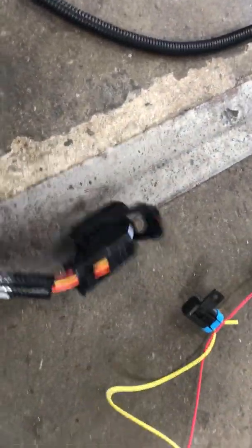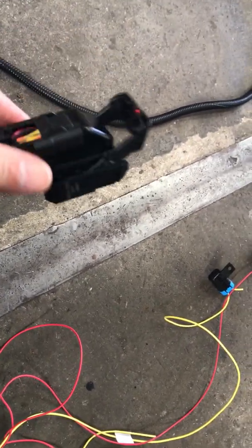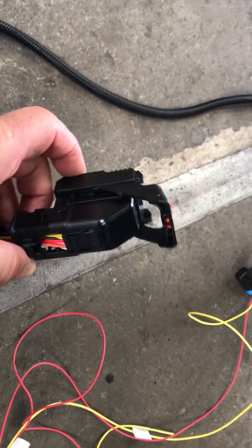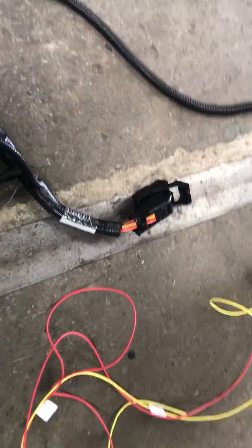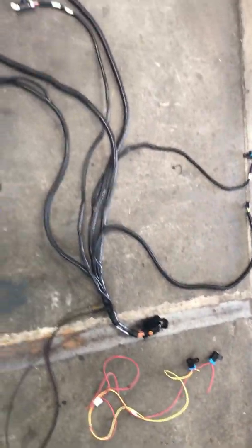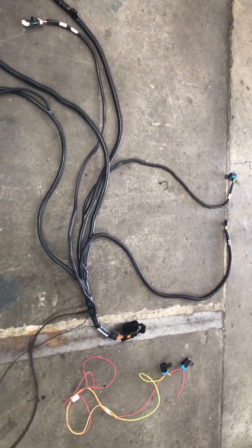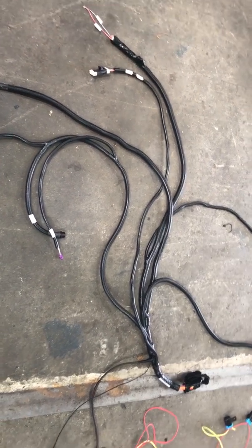This right here is the interface or module plug, which is going to be mounted in the floor as shown in the previous video. We're going to hook this plug to the module. This is pretty much the wiring layout for the Jeep JK in an 8-speed — pretty simple, but a little more complex than doing a 545 or a 65. In the long run, this is definitely a lot better transmission.